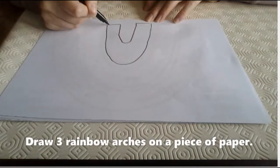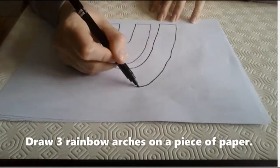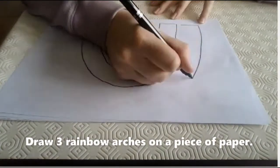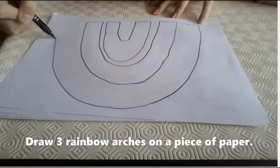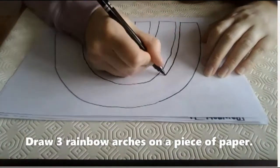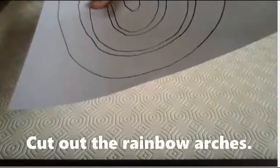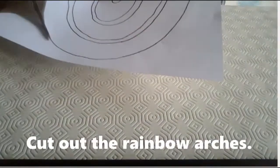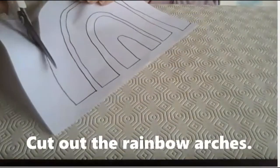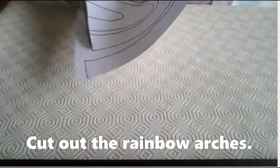First you need to make your template. For this you need to draw three rainbow arches on a piece of paper. Once you have drawn your templates you will need to cut them out. Be really careful when you are using the scissors. Don't forget you can always ask an adult to help you.